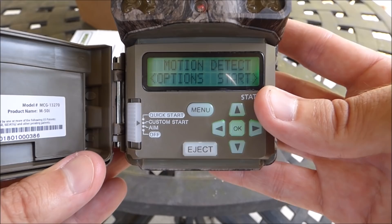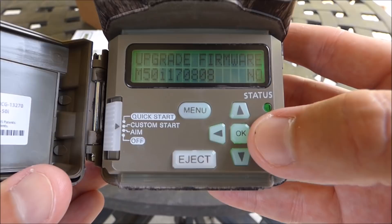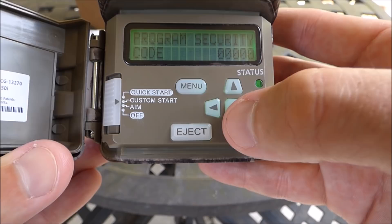I'll go through system options just to show you — you can update your firmware and reset it to factory defaults in here. That's really all that's in system options. I almost accidentally put a security code on it there.